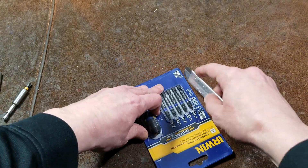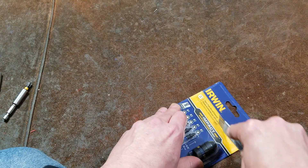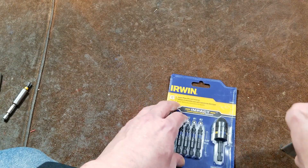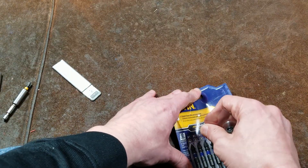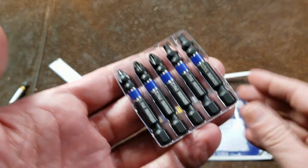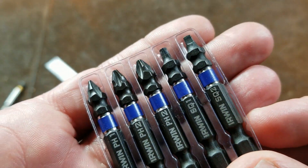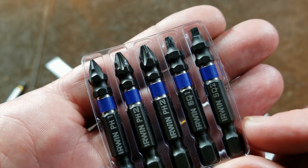This one was in this little three-piece bit set. I do appreciate that they make it easier to open these packages now, where it's not glued across the entire surface. So we should be able to pop this open relatively easily. Here's a quick look at the little bits — they actually come in a little tray. I did find this set on sale; it was $11.